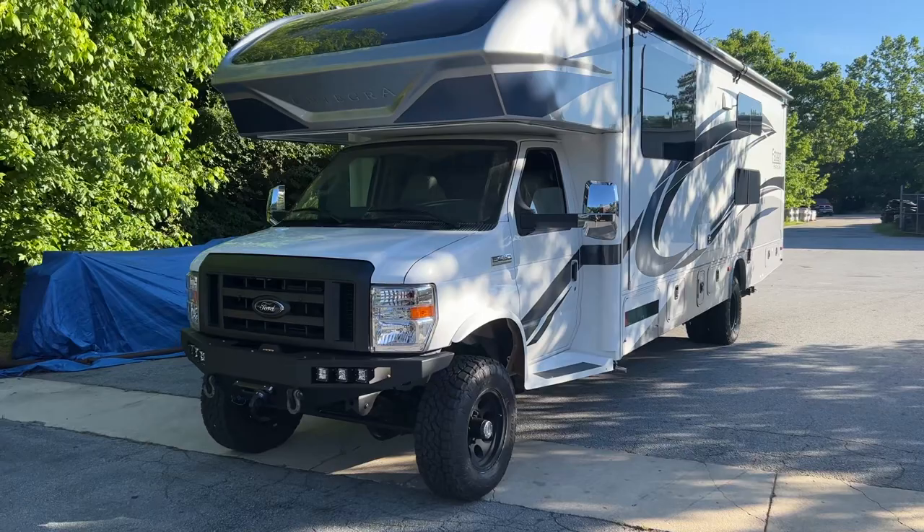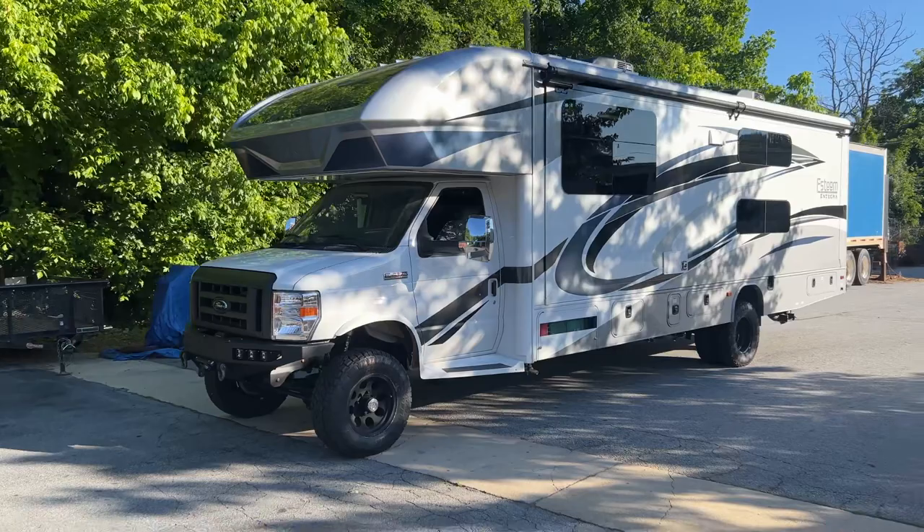Hey everybody, Chris here at U-Joint Off-Road, wrapping up another Dubai rig. This is Dubai 10. It's an Integra Esteem 31F.